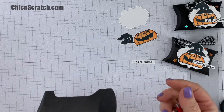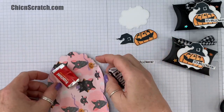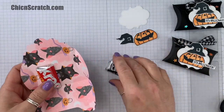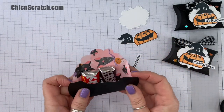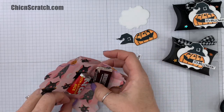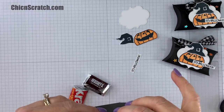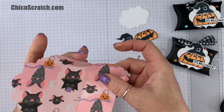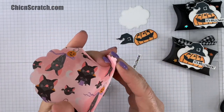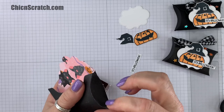Now I'm going to show you some candy that fits in there — I found these fit perfectly, just like that. And if you don't fold it all the way on that score line, you will find that it won't close very well. So this is going to fold in like that.